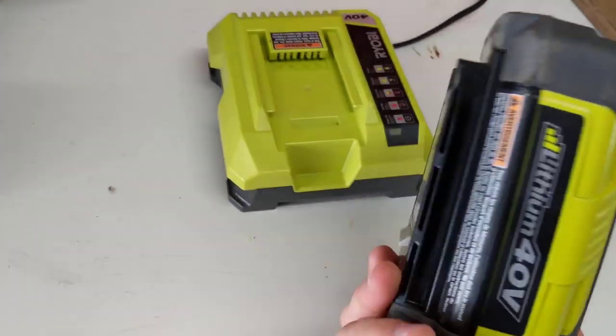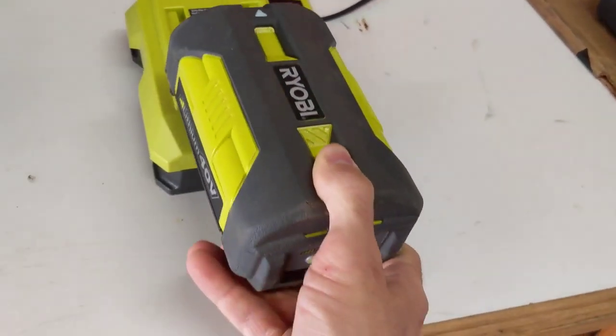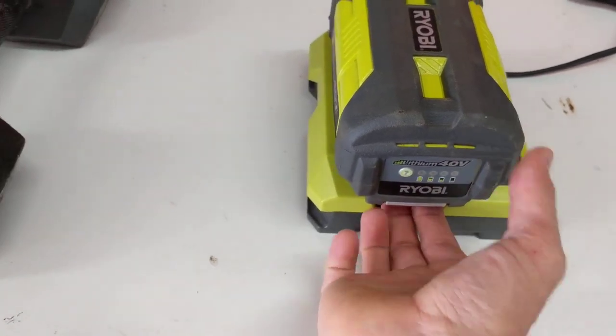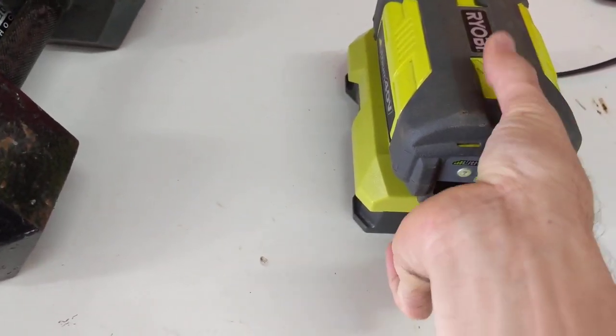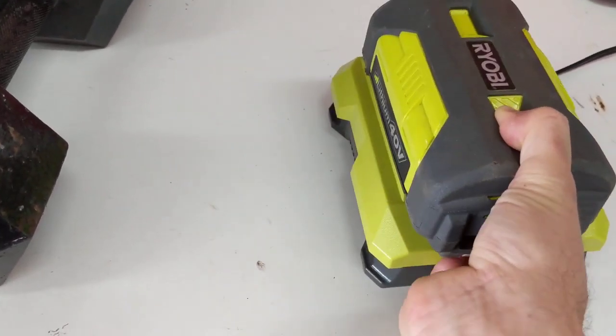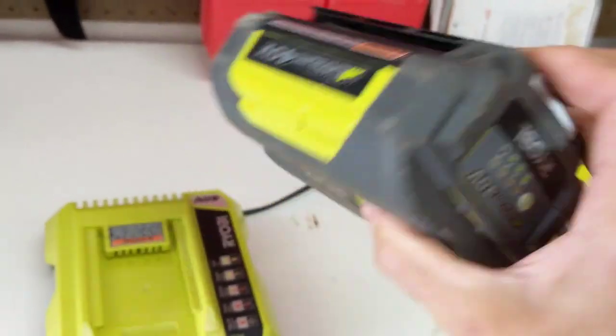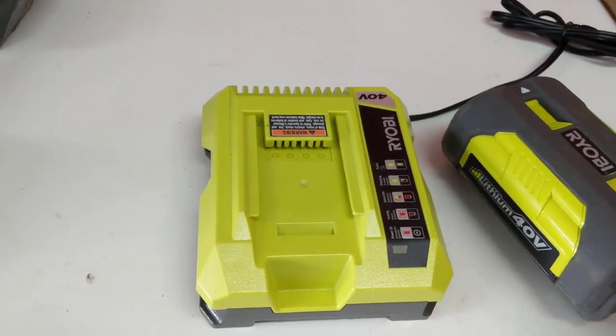To put it back in, just line up your rails, slide in until it clicks, just like that. Once again, push up on this — I like to just squeeze the battery here and then pull it out, just like that. So squeeze and pull. Alright, thanks for watching.